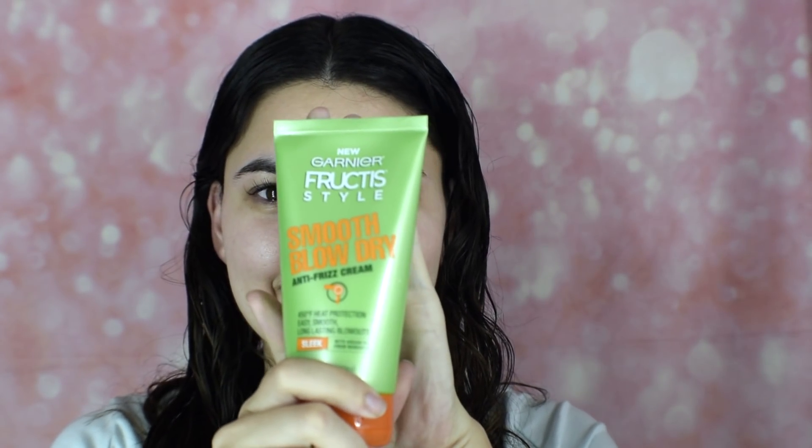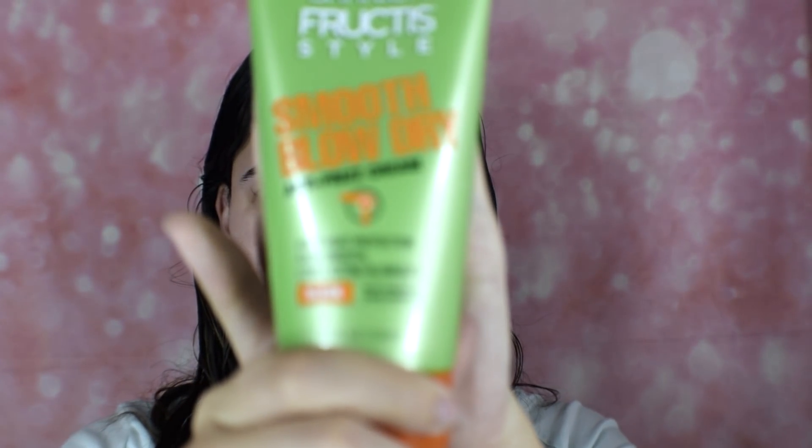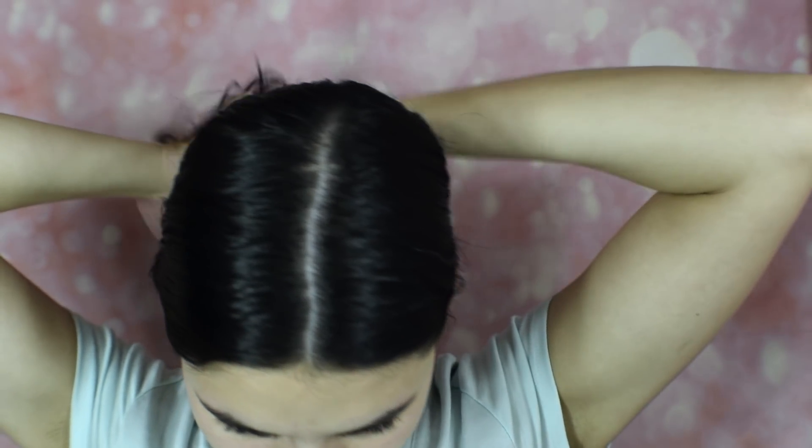Today I'm showing you how I style my hair with the Revlon Salon One-Step Hairdryer and Volumizer. I first start with the Garnier Fructis Sleek and Shine line — I use the Smooth Blow Dry Anti-Frizz Cream, which also has a heat protector in it. I'll be reading those product names out and linking them below in the description. I just run that through my hair with my fingers, making sure it's evenly distributed.